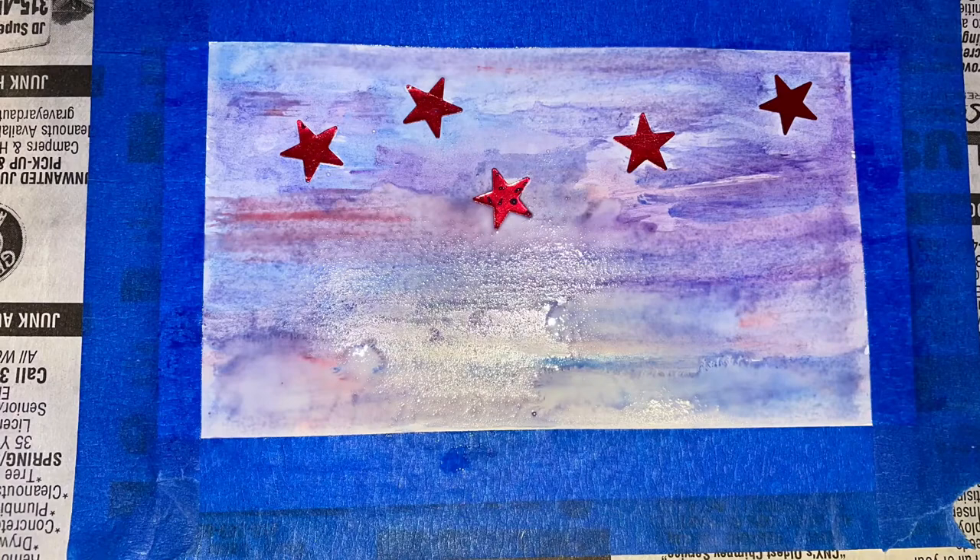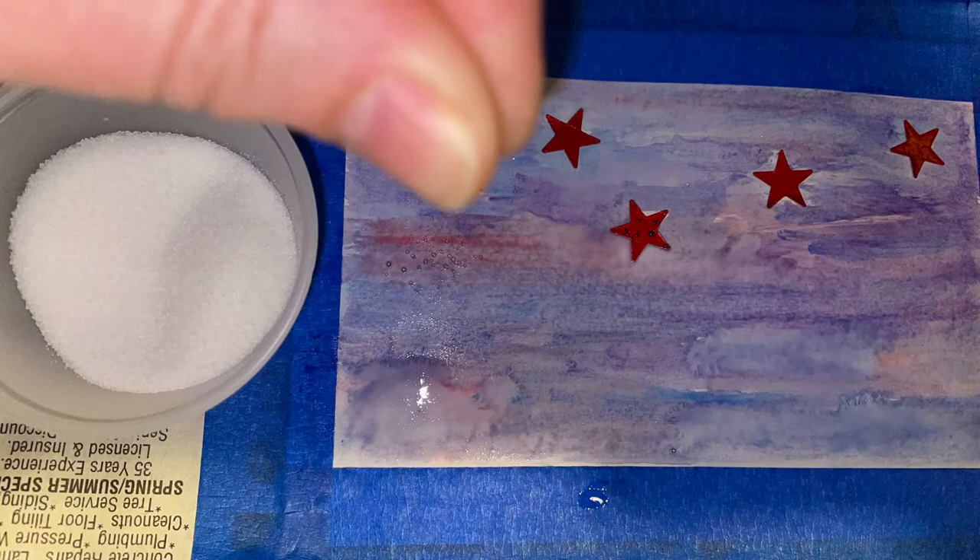Experiment a bit. A starry night can be kind of bluish, purpley, pink. No pun intended, but the sky's the limit. Continue painting and adding lots of water.